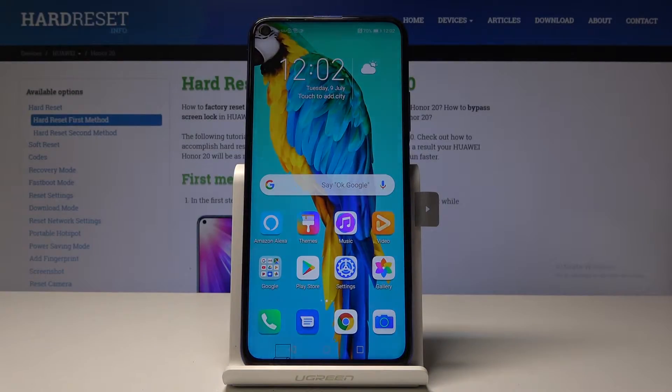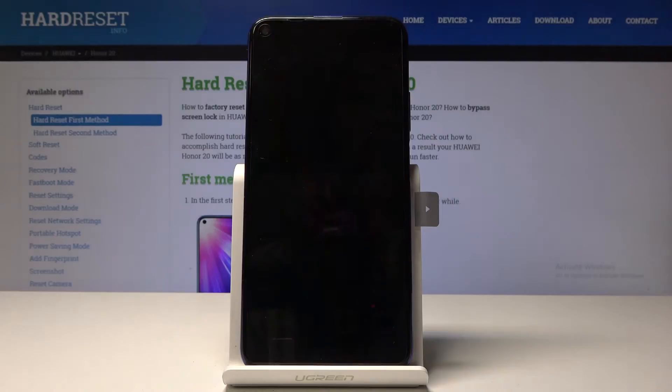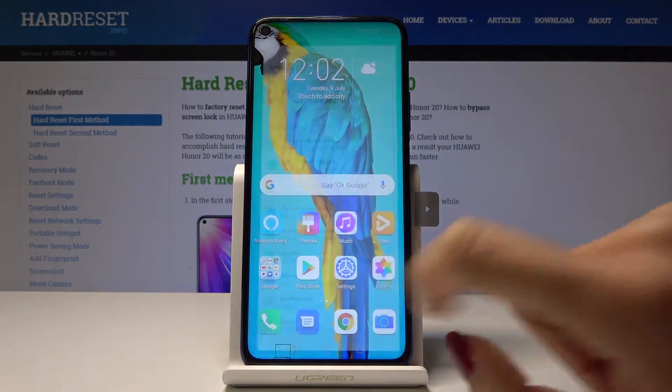Here I've got Huawei Honor 20 and let me show you how to add a fingerprint on the following device. So at first let's open the settings.